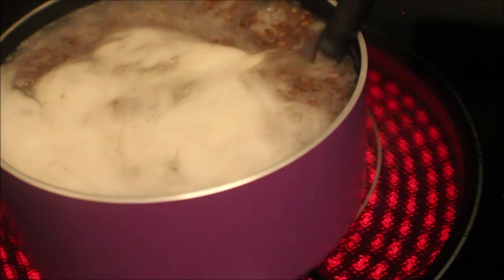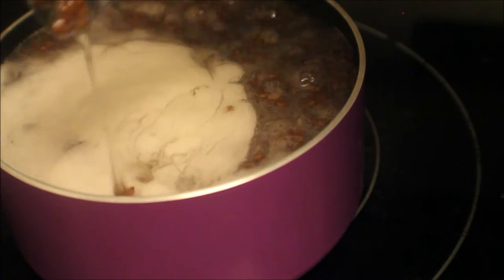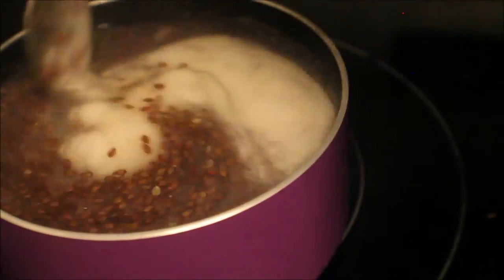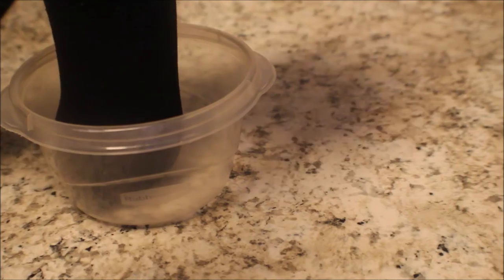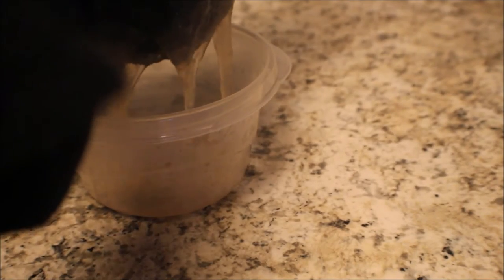I turned off the heat once it got to a consistency I was comfortable with, and I let it cool for only about five minutes — I should have let it cool a little bit more. I'm just pouring it into this black stocking to strain it, which worked pretty well for me.